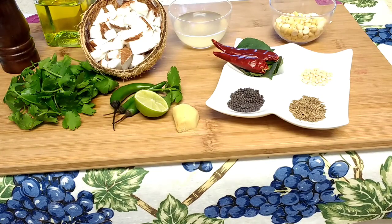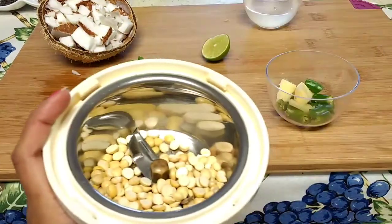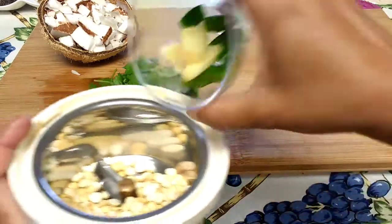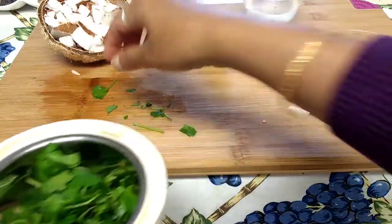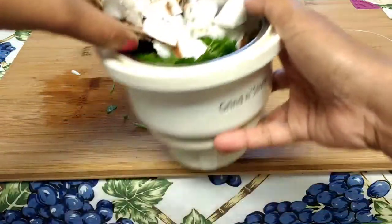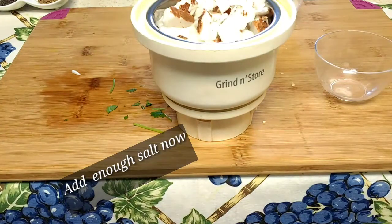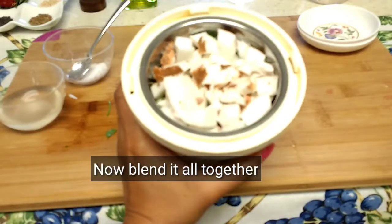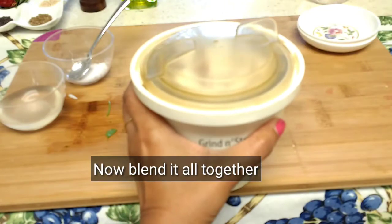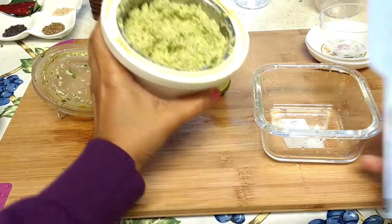So let's go and see how to make this coconut chutney. Take one blender, add roasted chana dal to the blender, now add chopped ginger and green chilies, put some coriander leaves, and now add your coconut.